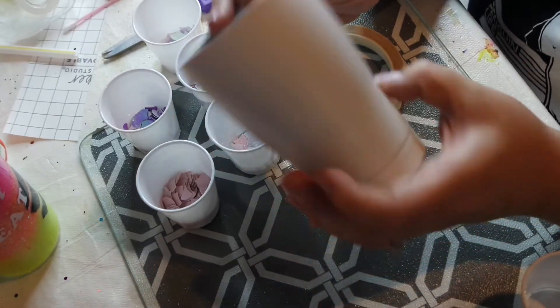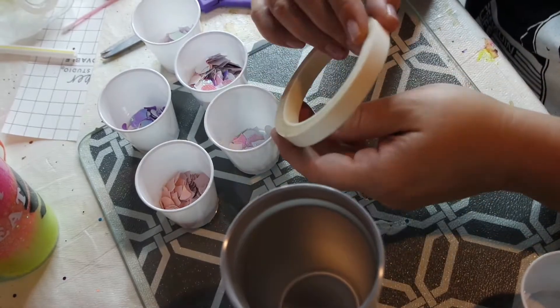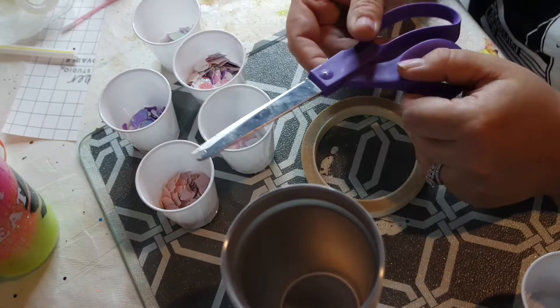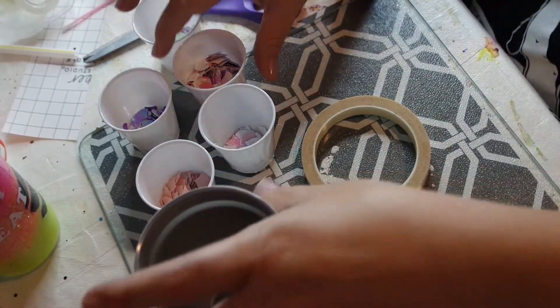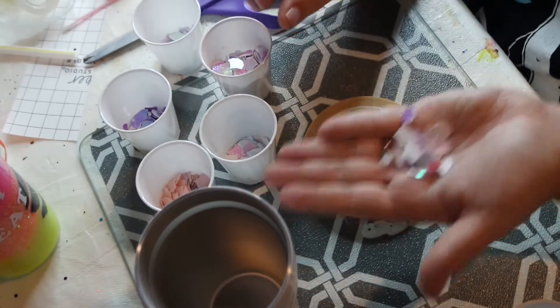I prepped my tumbler by sanding it down, washing it, then spraying with Rust-Oleum two times — it's a white spray paint. You also need double-sided tape, whatever size you prefer, and scissors.